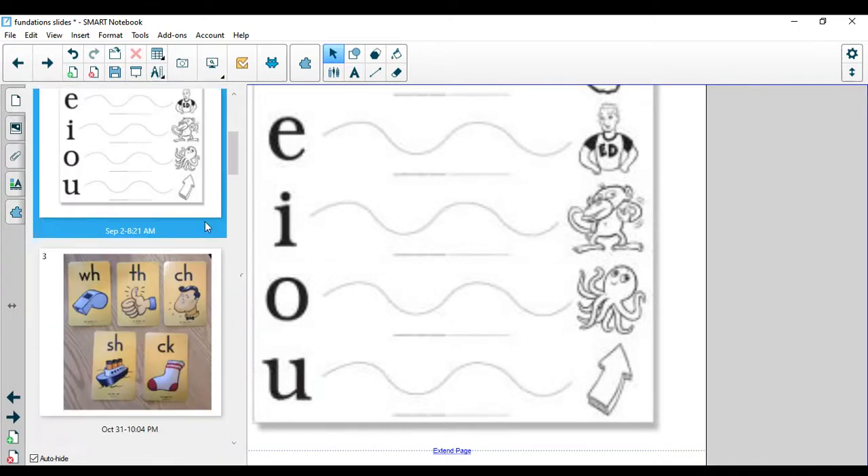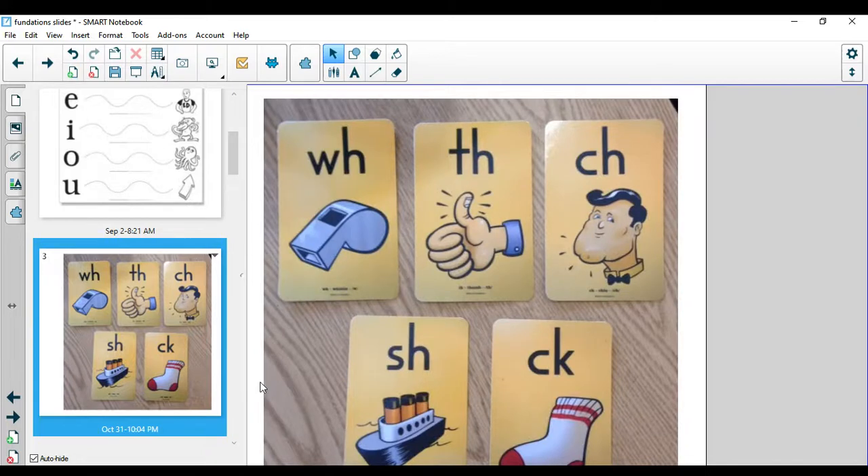Today we're going to go ahead and go through our digraphs as well. Hopefully you're noticing — I have seen some more pictures. Brooklyn found chapstick, which had two digraphs: CH, ch, chap, C-H, and stick had the CK at the end. Great job. Thanks for sharing.